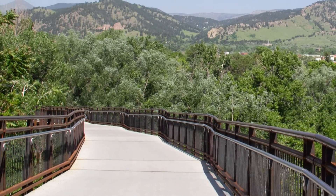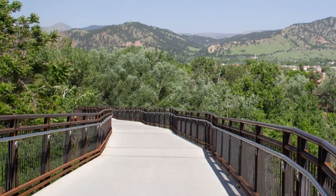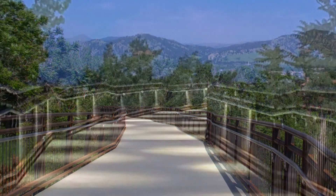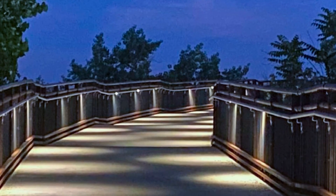We actually worked on the 23rd Street bridge, which is just downstream, and applied certain lessons learned from that project with contractor input, and were able to make the bridge sleeker and more constructible. It ended up beautifully.